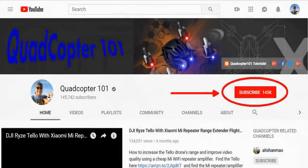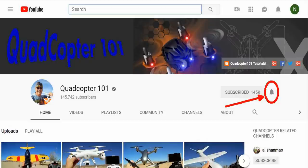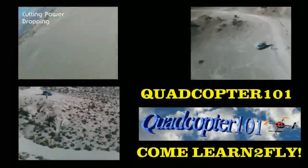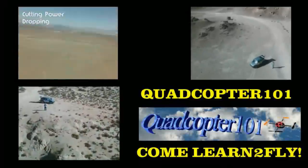QuadCopter101 here again. If you want to get your own shoutout in one of my future videos, make sure you subscribe to my channel — just go to my channel page and click Subscribe. Also make sure to click the bell button next to the subscribe button so you get notified when I release a brand new video and get a chance to be first for a shoutout. Give it a try, folks. Thank you.